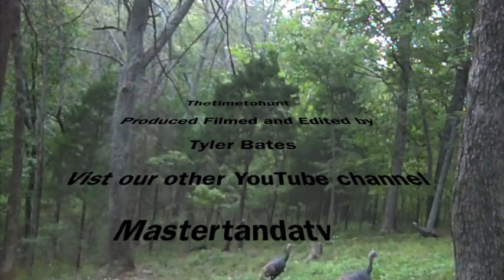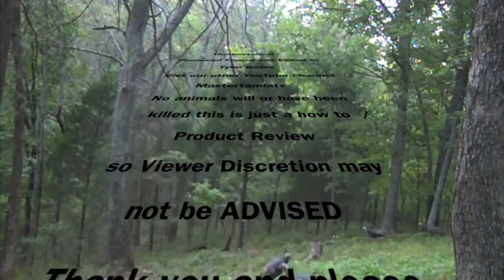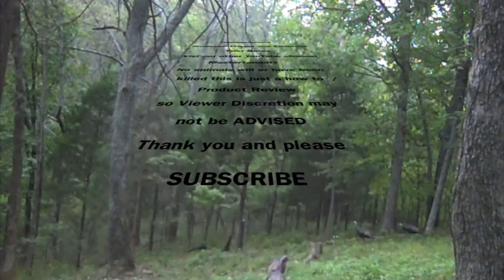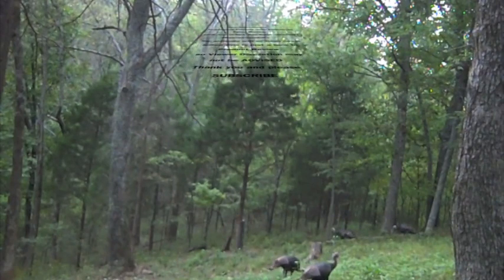The Timed Hunt. Produced, filmed, and edited by Tyler Bates. Visit our other YouTube channel, Master TNA TV. No animals will or have been killed. This is just a how-to slash product review, so viewer discretion may not be advised. Thank you and please subscribe.